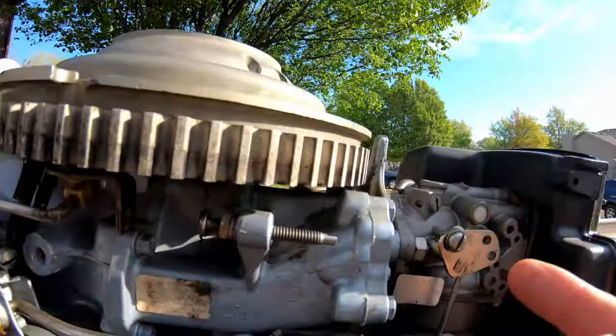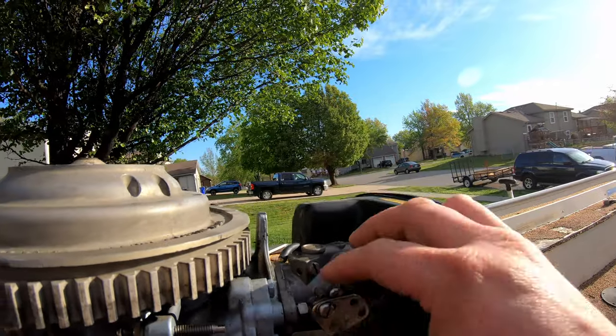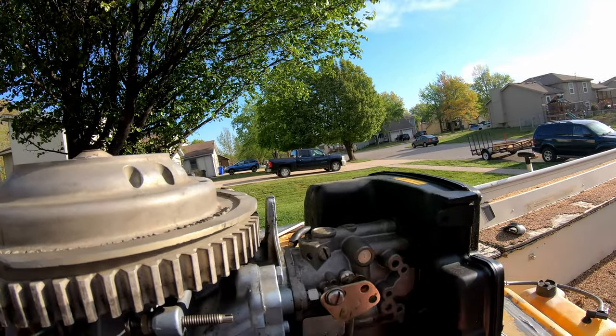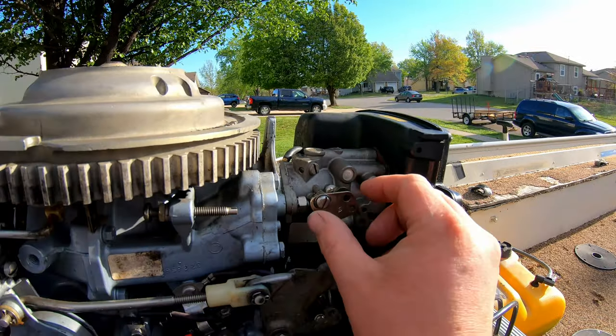It's a pretty simple fix: you loosen the top one, and there's a spring on there — you just pull down on it and it will flop back into the place where it's supposed to be. Then you push against it, tighten that screw, and now both of them line up exactly the same.